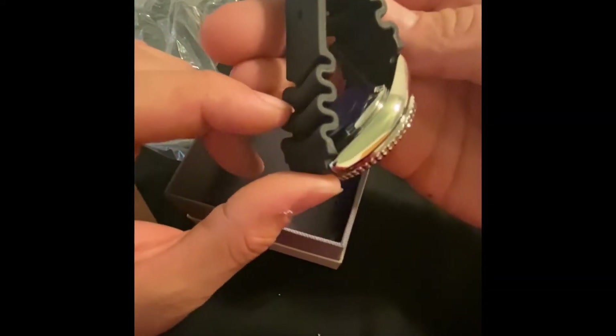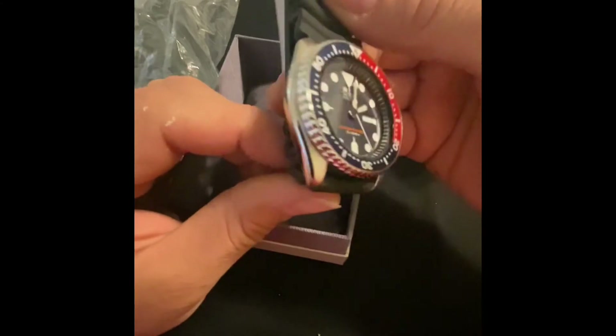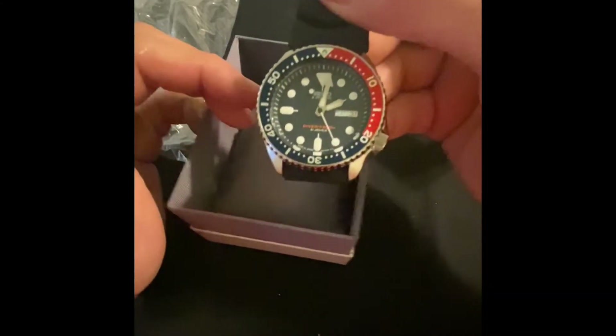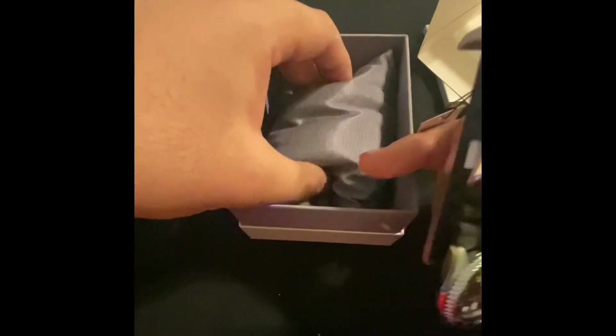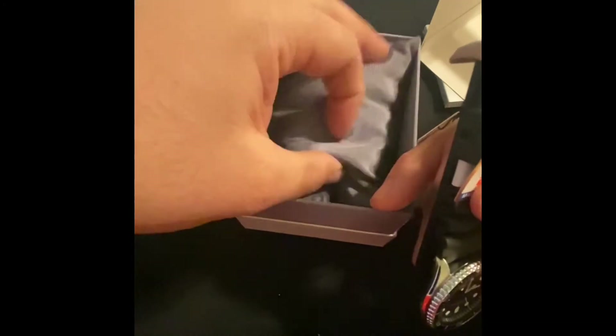I'm very stoked — I didn't think I would find one of these brand new like this. There's a little pillow in there, doesn't say Seiko on the pillow, but I'm assuming it's the original box.